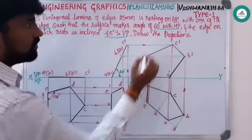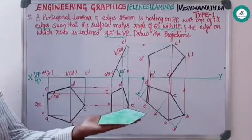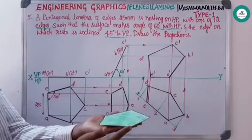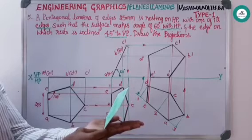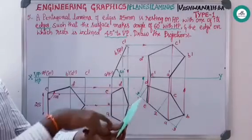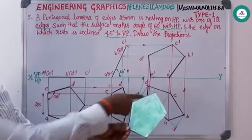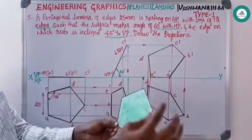A brief summary: the pentagonal lamina was resting with one of its edges — from the top view it looks like a true pentagon, drawn here. From the front view it looks like a line, drawn here. Next, the surface of the lamina is inclined at 60 degrees — it appears as a line from the front, shown here; from the top view it is a reduced pentagon, shown here. The resting edge is then inclined at 45 degrees — rotated here. From the front view and top view, the final positions are shown accordingly.